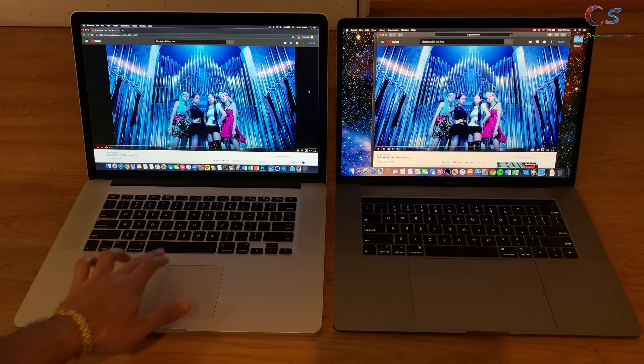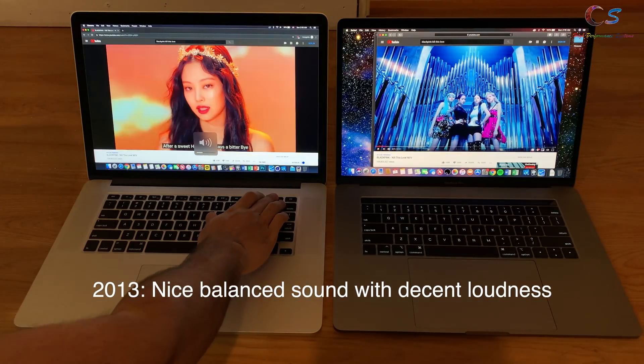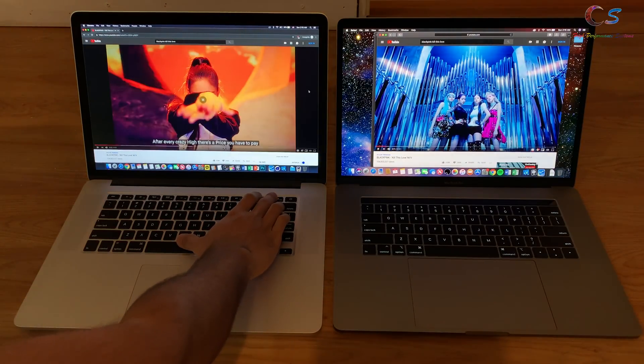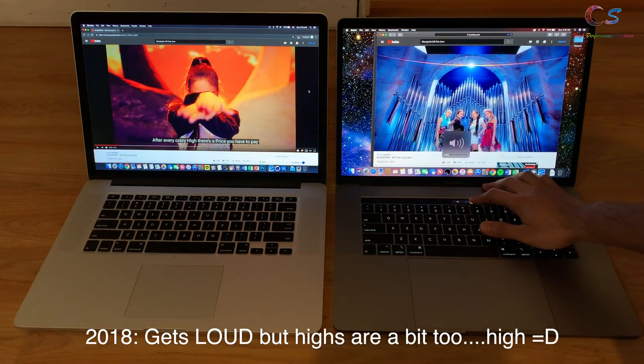In terms of speaker quality, the 2013 has a nice balanced sound. For the 2018, it gets very loud but the highs are a bit too high.